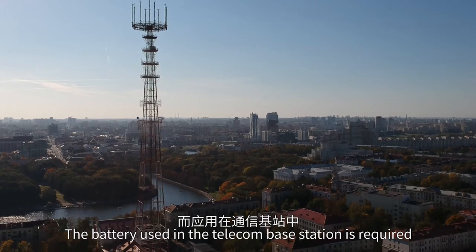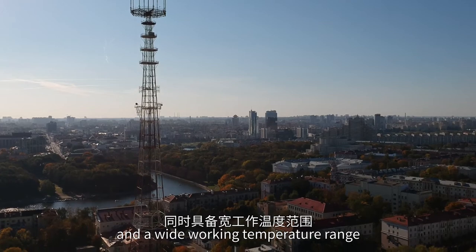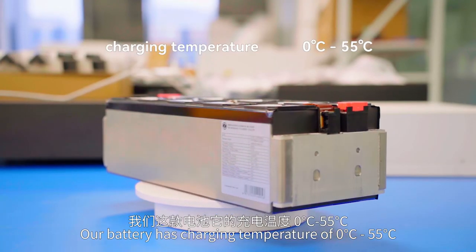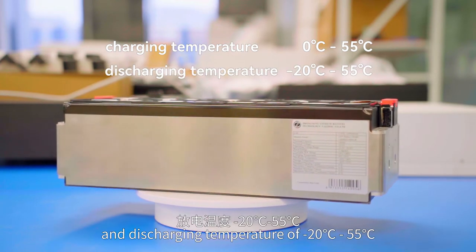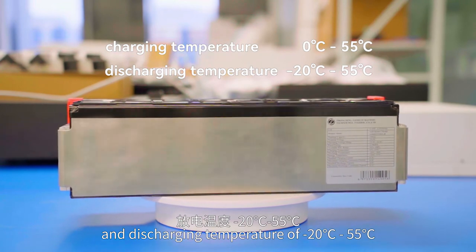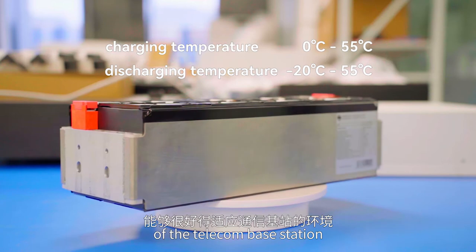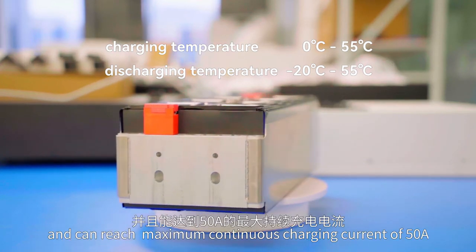The battery used in the telecom base station is required to have good performance under low temperature and a wide working temperature range. Our battery has a charging temperature of 0 to 55 degrees Celsius, and a discharging temperature of -20 to 55 degrees Celsius, which can well adapt to the environment of the telecom base station, and can reach a maximum continuous charging current of 50A.